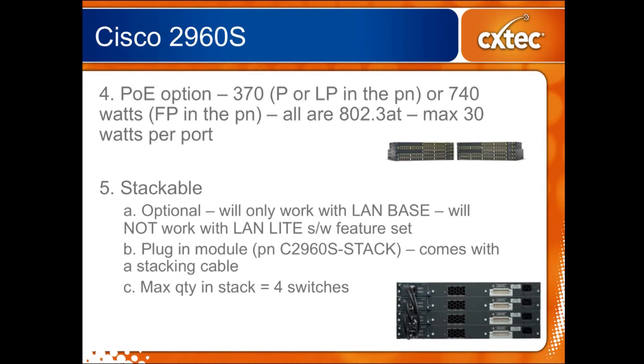For the 48-port models you'll see a little differentiation in the part numbers — there are actually two different PoE levels. The standard 370 watts, as mentioned for the 24-port models, but because there are twice as many ports they've also come out with a 740 watt variant that allows you to do 48 ports simultaneously of Class 3 802.3af. The 48-port model is also 802.3at compatible, again just not all ports at the same time.